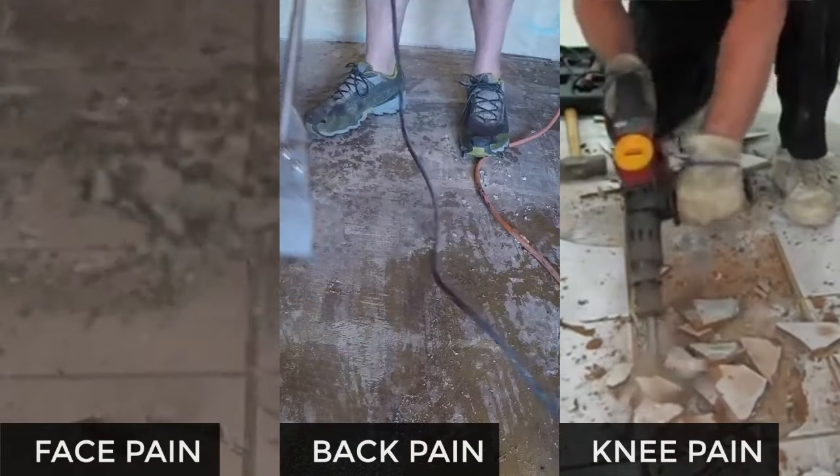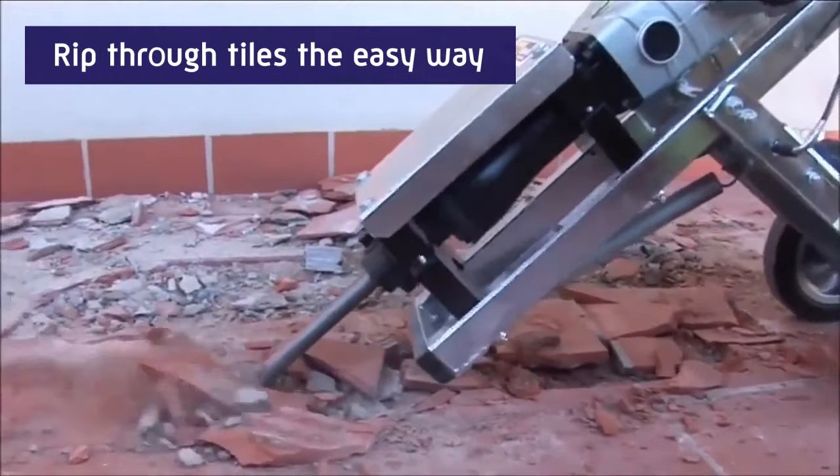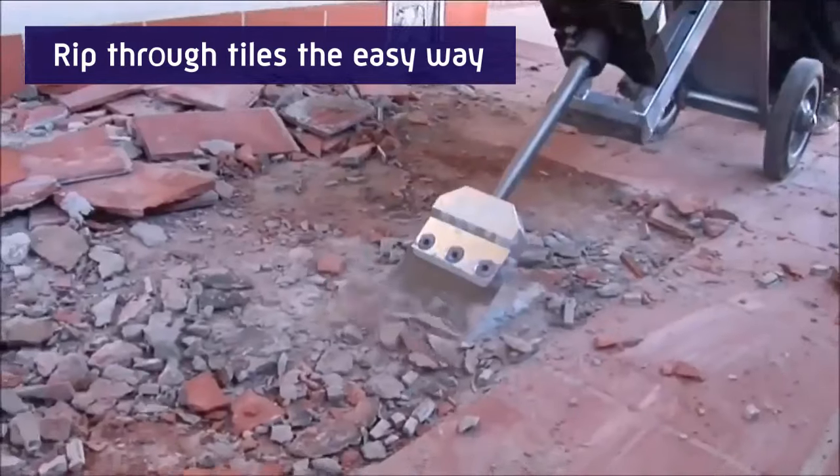Or, you can do it the easy way — ripping through tiles like a knife through butter with a Jackhammer Trolley.